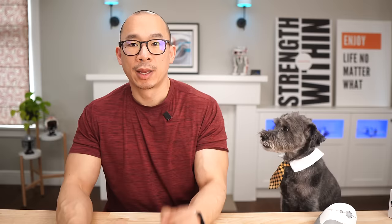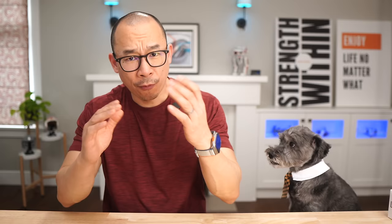Number three is the Kensington vertical ergonomic mouse. Out of the 13 different mice I've tested, this ergonomic mouse is going to be the best bang for your buck. If you look online, there are actually two versions: the pro version and the regular version. Both products got the same score for different reasons, but from my perspective, I think the normal ergo mouse is better.